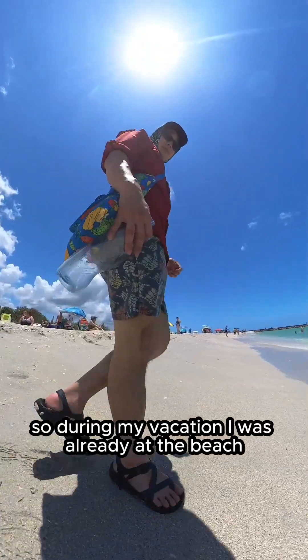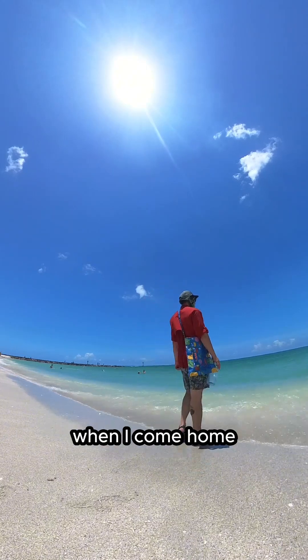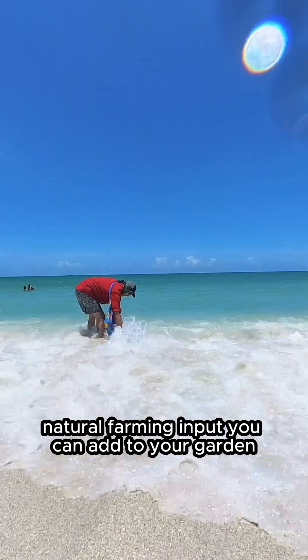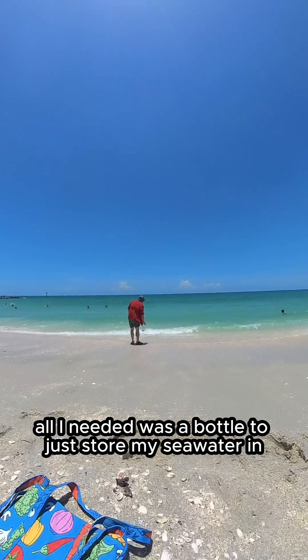So during my vacation, I was already at the beach, so why not bring home a treat for my plants when I come home? This is an easy natural farming input you can add to your garden. All I needed was a bottle to just store my seawater in.